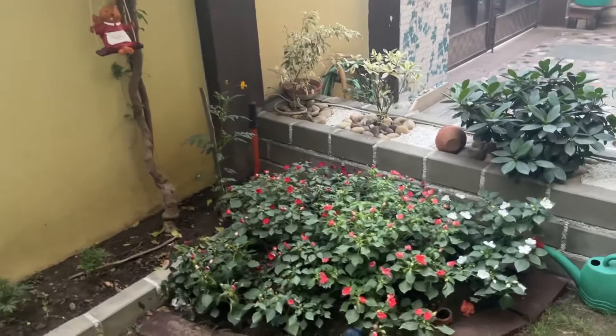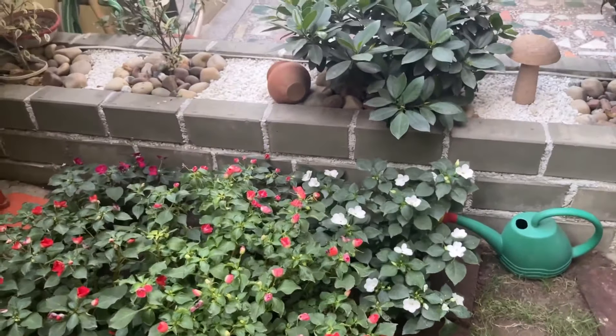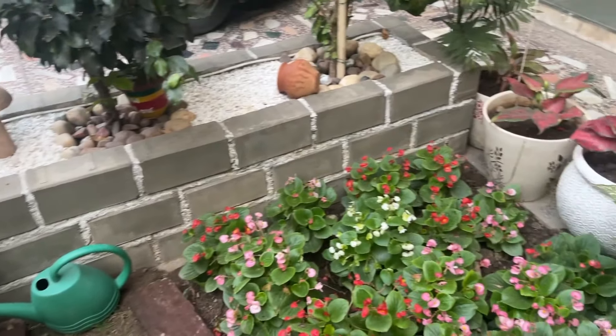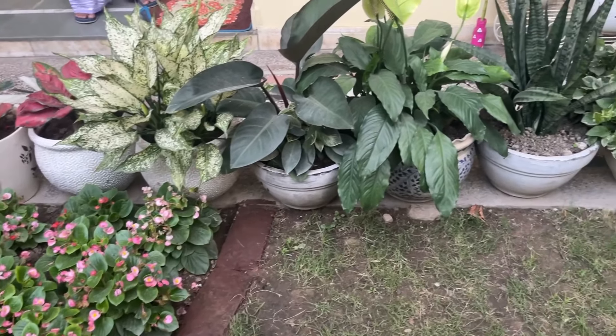Then you can see my garden is now full of impatiens and begonias in my home. And you can see, my garden is actually blooming.